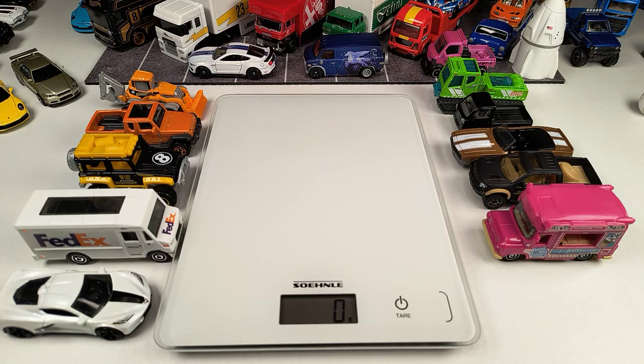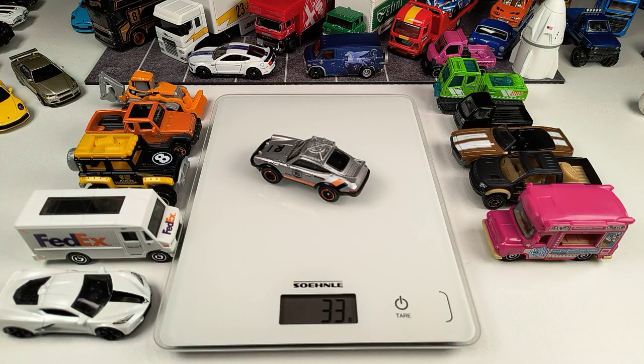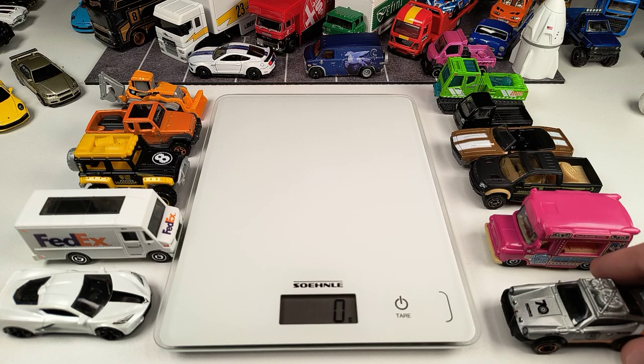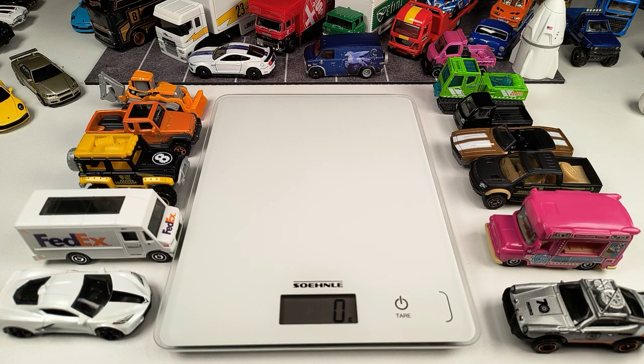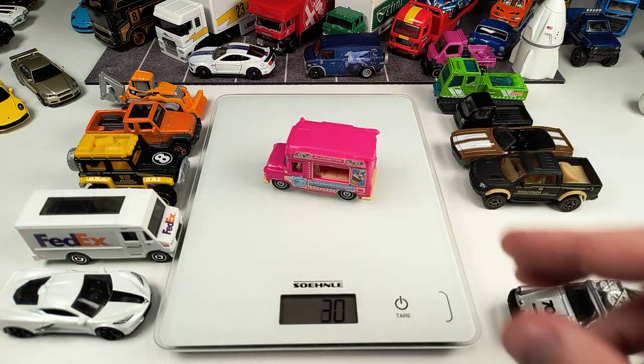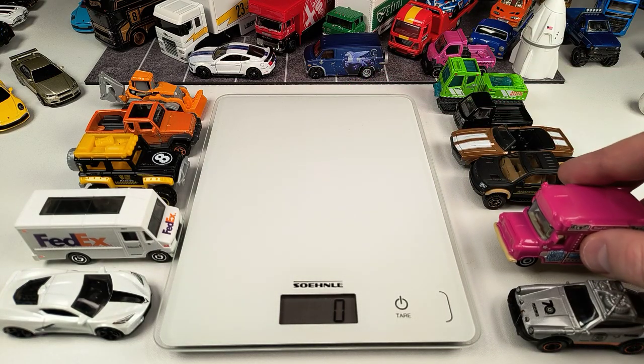Our first contestant is the 1985 Porsche 911 in the 70 Years Anniversary deco — the rally version with the roof rack — and as you can see, 32 grams. There are different kinds of Matchbox mainlines; most have a metal body and a plastic base, but this ice cream van has a plastic body and a metal base, and it weighs 30 grams, a little bit lighter than the Porsche.